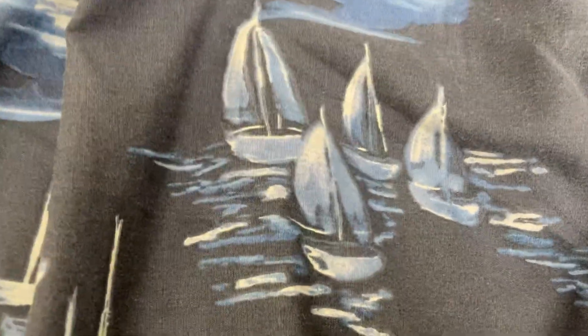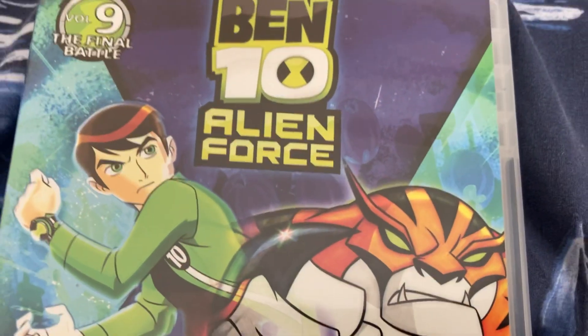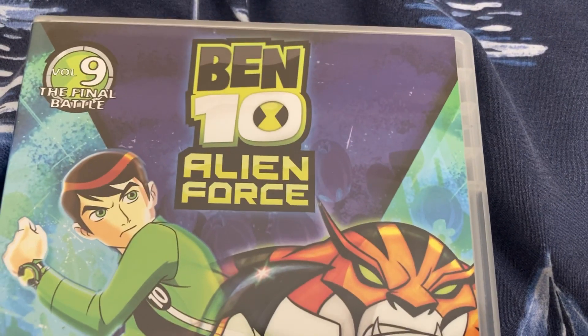Hey guys, this is South Park Fanatic 2006 here, and today I'm going to show you a DVD that I bought today. Here it is guys, and it's Ben 10 Alien Force Volume 9, The Final Battle.